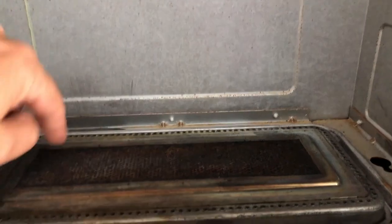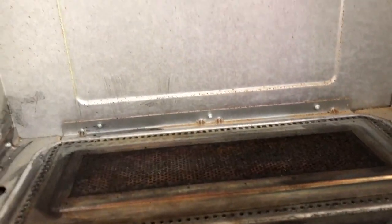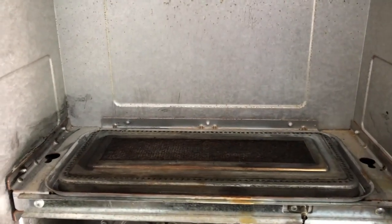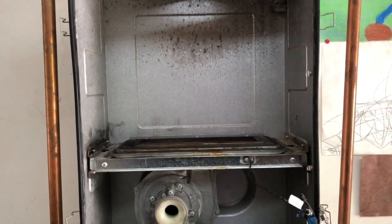Bosch says to be very careful about not damaging this pad. It's very fragile and if it gets torn or whatnot, then the piece is ruined and needs to be replaced. So we'll go ahead and put it back together and see how it works.